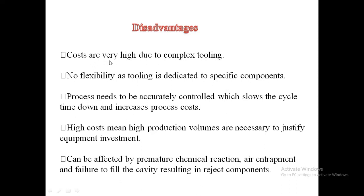Disadvantages: costs are very high due to complex tooling and arrangement. Flexibility is limited as tooling is dedicated to specific components. Processes need to be accurately controlled, which slows cycle time and increases cost. High production volumes are necessary to justify equipment investment. The process can also be affected by premature chemical reaction, air entrapment, and failure to fill the cavity, resulting in rejected components.